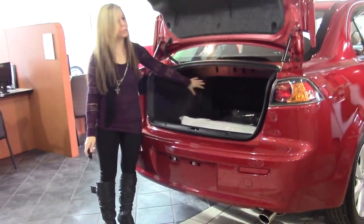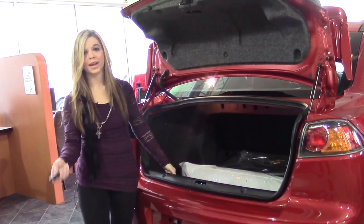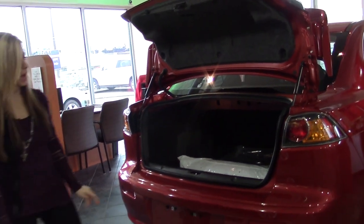As you can see, you've got a ton of room and space here in the trunk to put in groceries, suitcases, whatever you need. And you also have your backup camera in the back too.